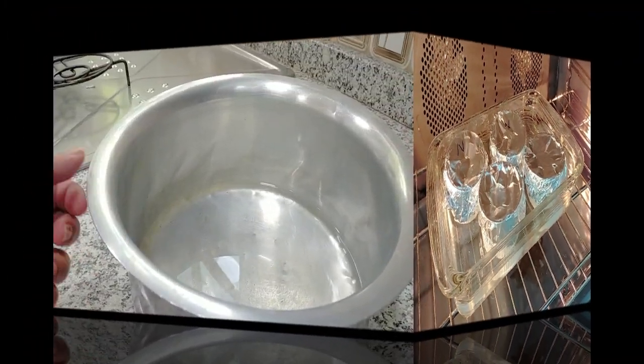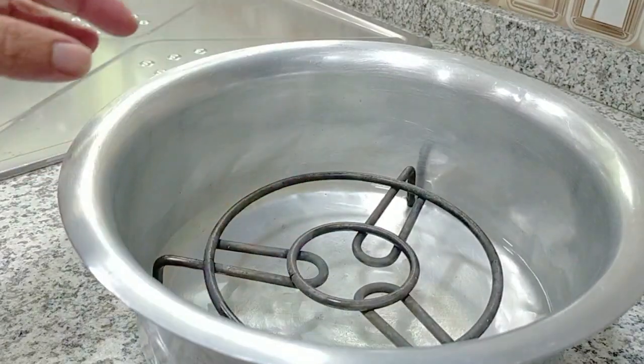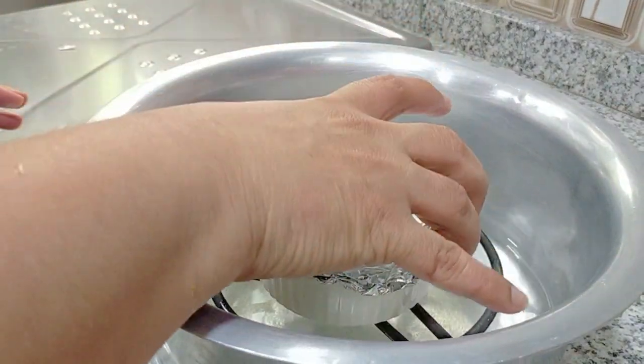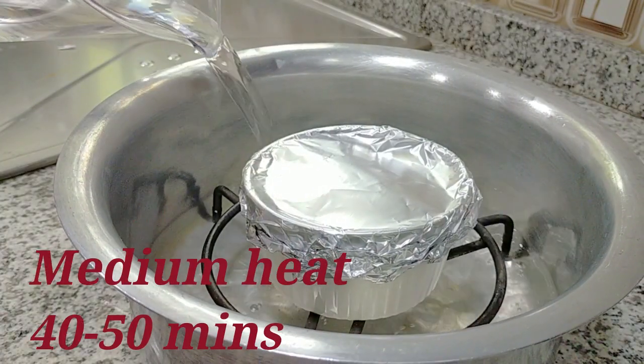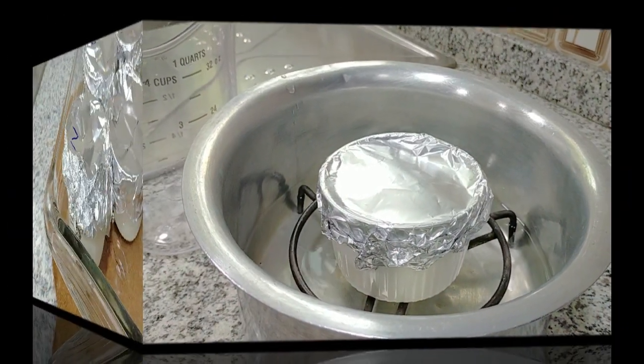For those of you who do not have ovens, you can do it in a pan. If you have something to lift it up, keep your dessert on that and add the water around it. But if you're cooking this on the stove, it will take about 40 to 45 minutes.